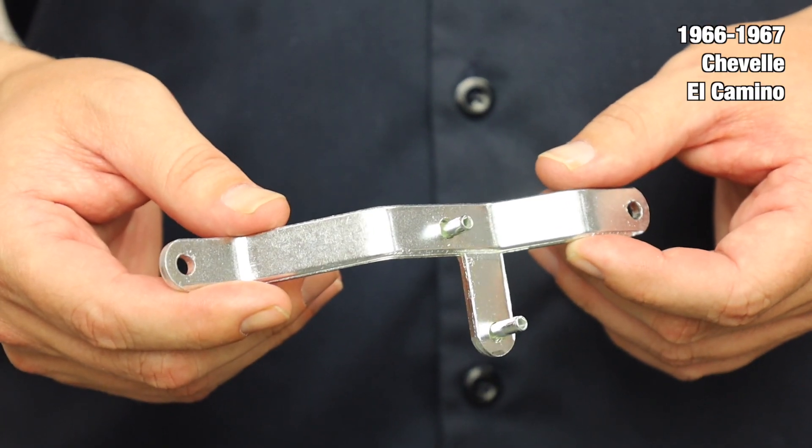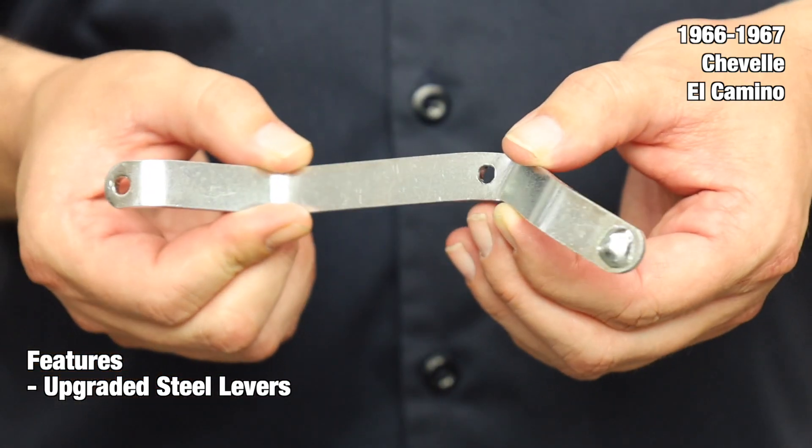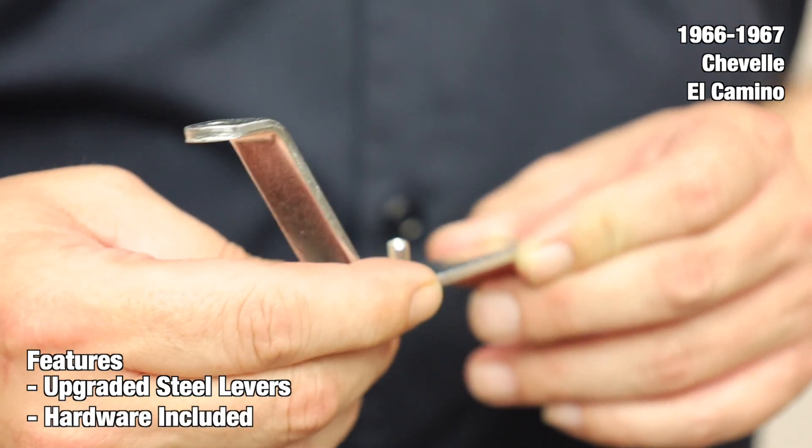This complete set features upgraded steel levers, unlike the originals which use die cast metal. You can be assured that these are much more durable than the originals and will last much longer. In addition, we include all the necessary hardware for a straightforward installation out of the box.